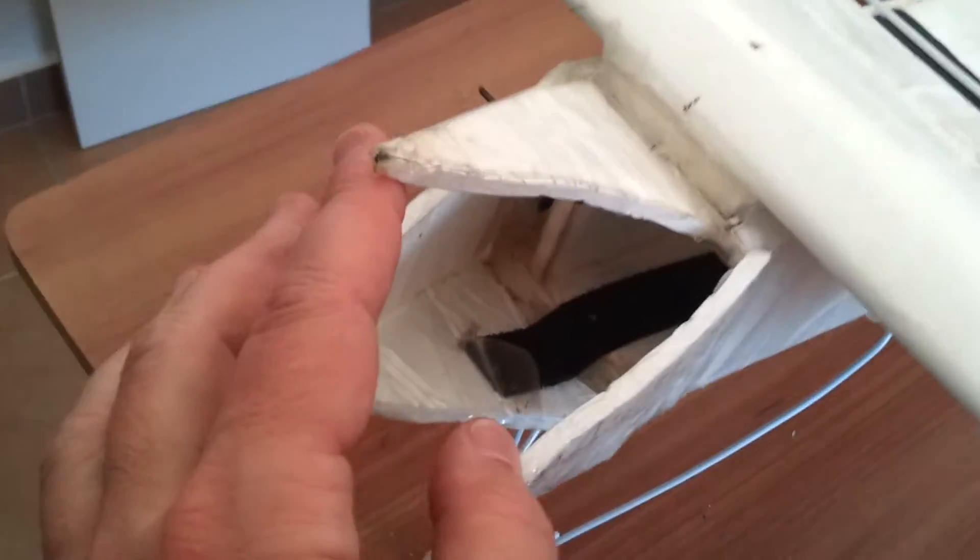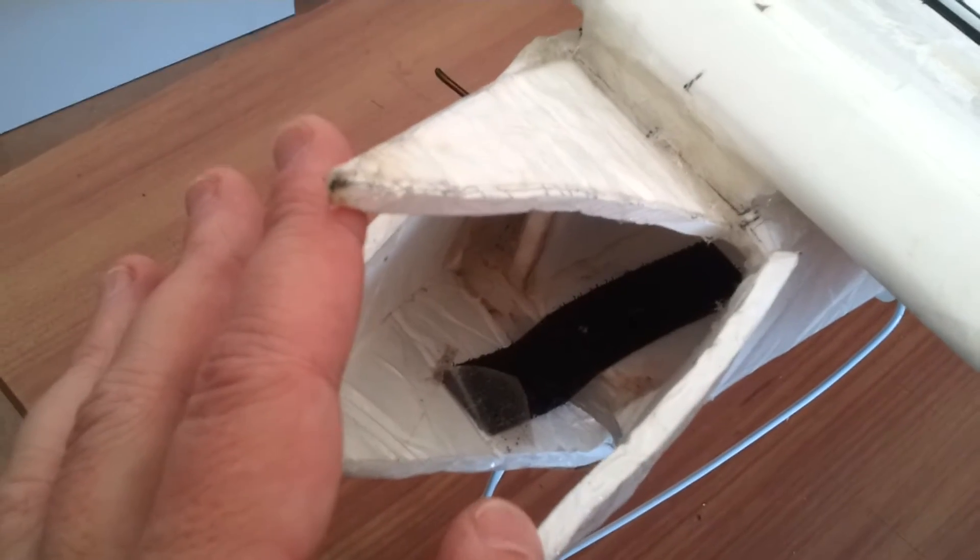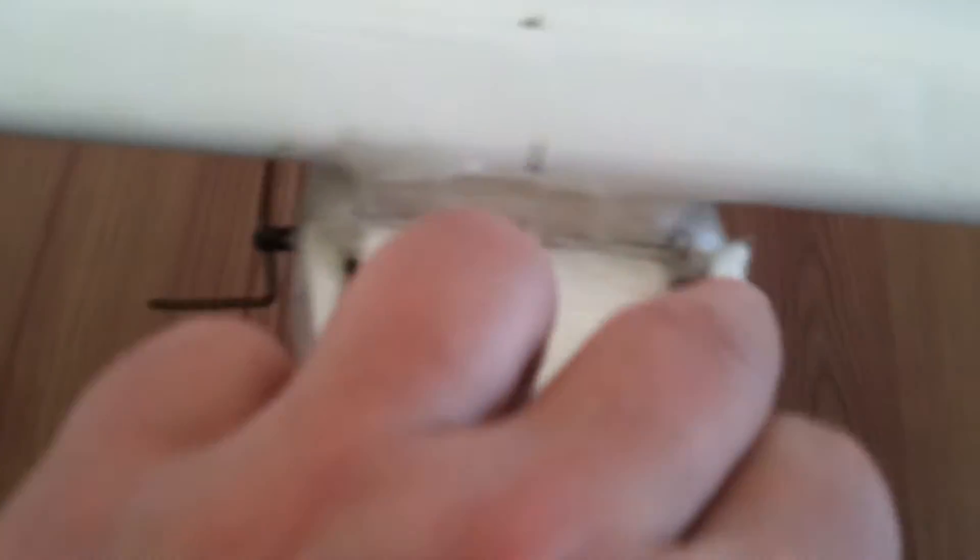Another really good thing I learned is that you want to have a place to mount your battery forward enough to get a reasonable CG location, and you need to be able to reach it. I couldn't reach it from my hatch, so I made an openable nose section that I tape up before I fly. This provides air holes for cooling of the ESC and the motor.